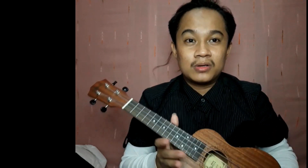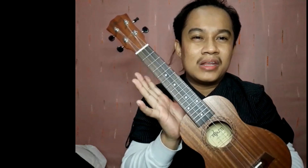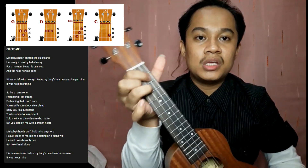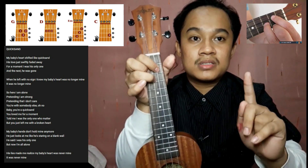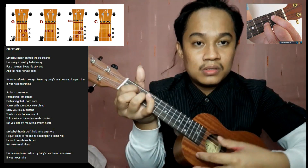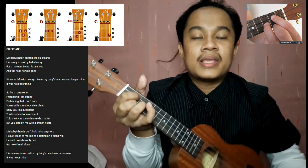This is my first ukulele tutorial — I just bought it. Sana maging successful! Without further ado, let's go. So for our chords, we start with G. The chord for G is now shown on screen.